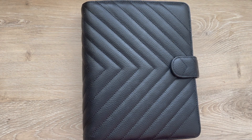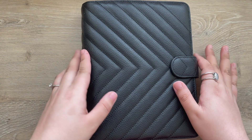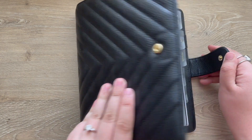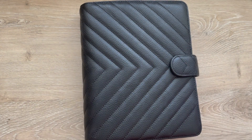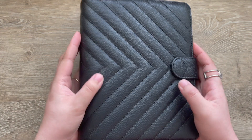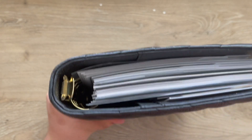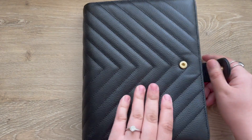Hey y'all and welcome back to my channel. Today I will be sharing my latest setup and my new agenda. I will have the unboxing video linked below and I did a mini setup where I transferred things over. But I finally have the time to sit down and put everything in here and organize it the way that I want. School starts on May 3rd and I do have my school section set up. So let's jump right in.